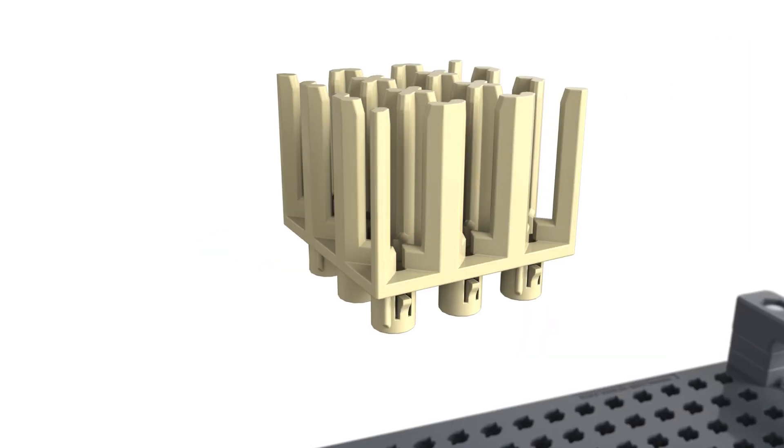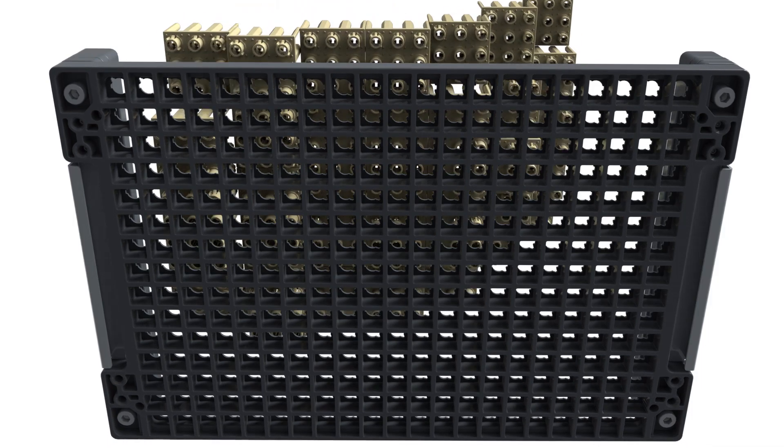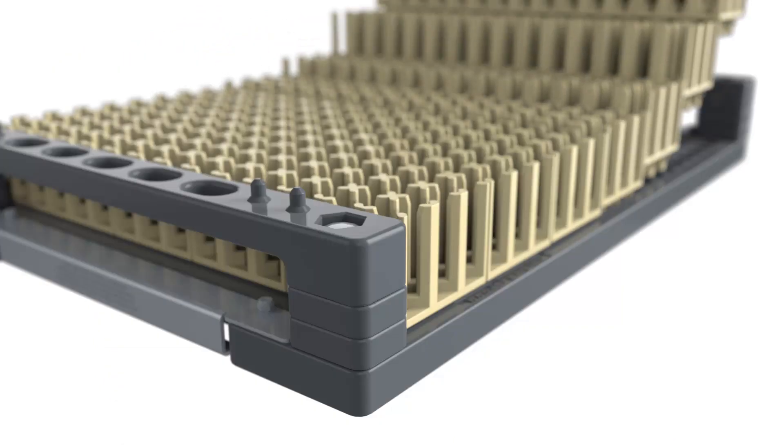36 different cavities are available through our multi-clips, which create 30% more space. At the same time, we increase the stability of the components and reduce the assembly effort.